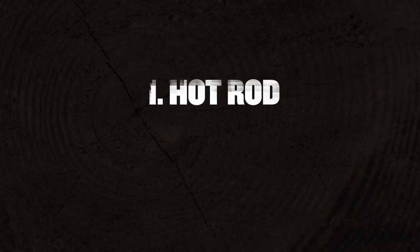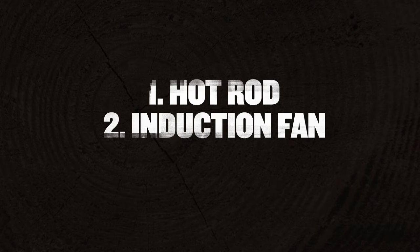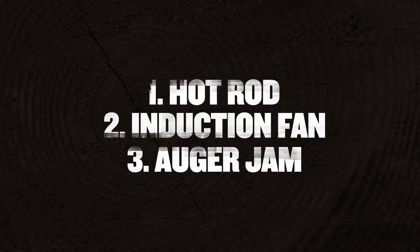Hey guys, this is Brad with Traeger Grills. Today I'm going to talk to you about why your grill may not be lighting. There are three main causes: the first one is your hot rod is not heating up, the second one is your draft induction fan may not be spinning, and the third reason could be your auger is not feeding pellets to the fire pot.